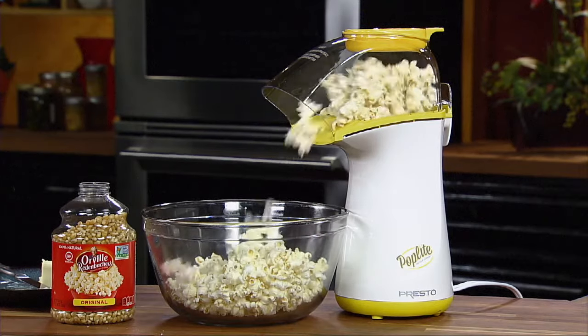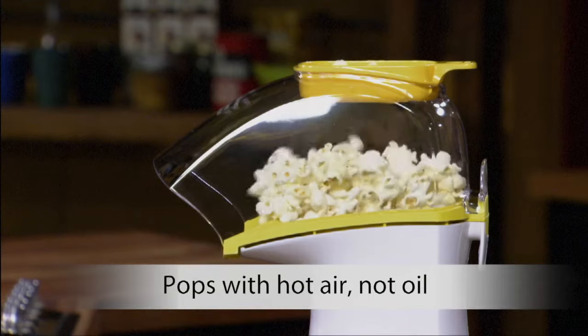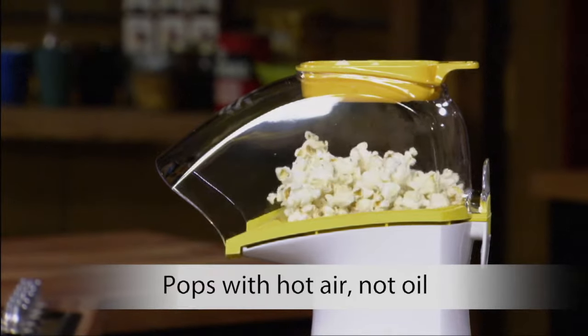Make a healthy treat with the Presto Poplite Hot Air Corn Popper. It pops with hot air, not oil, for a low-fat treat.